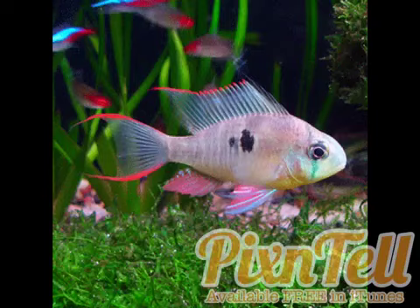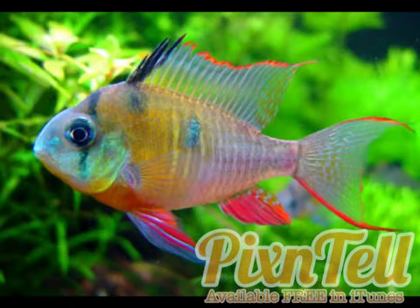This fish hails from streams, pools, and lagoons of Bolivia and Brazil. It likes a pH of 6.4 to 7, which is a pretty good range.